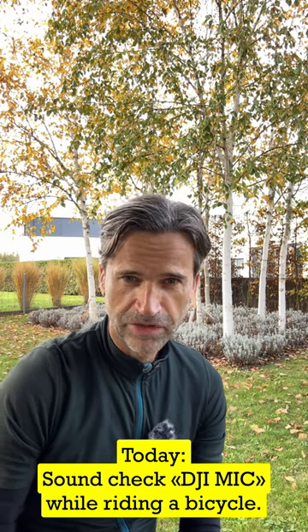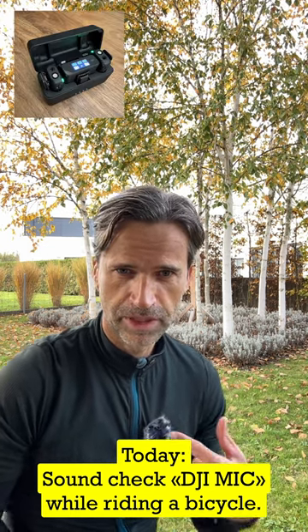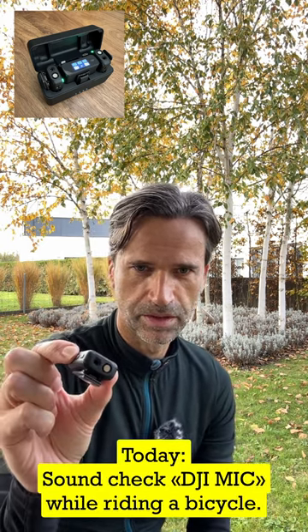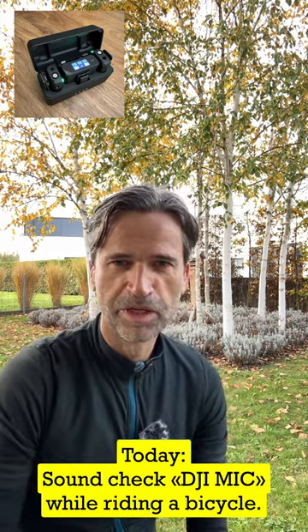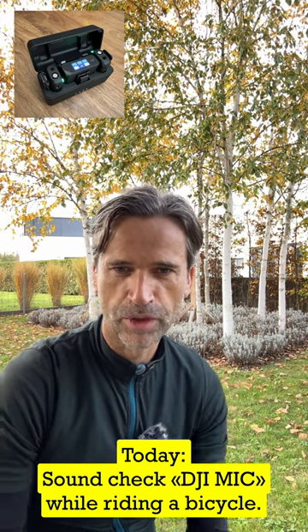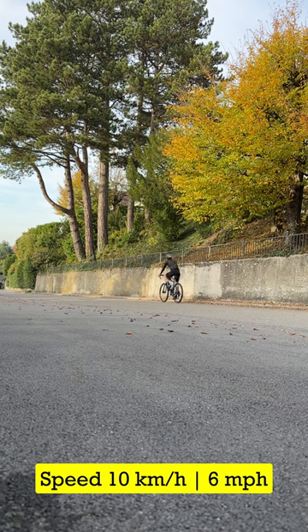Today we want to find out how the DJI wireless microphone sounds — that's the one I'm recording with, with the wind buff. This is the second transmitter and how it looks. I want to check out how it sounds with different wind speeds, so I'm going to grab my bike now. 10 kilometers per hour — this is how it sounds.